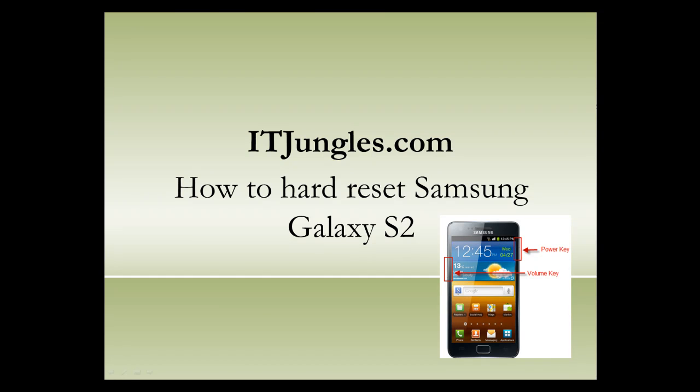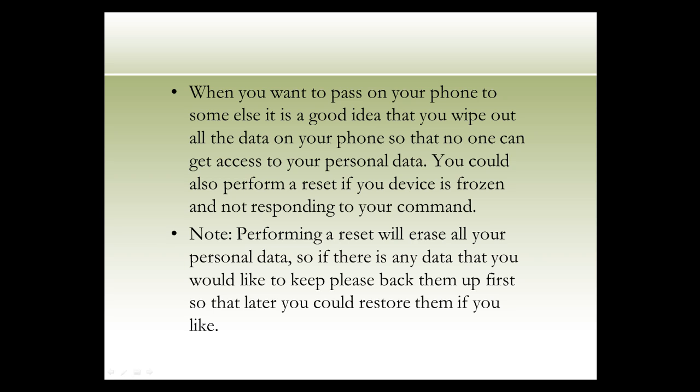How to hard reset Samsung Galaxy S2. When you want to pass on your phone to someone else, it is a good idea to wipe out all the data on your phone so that no one can get access to your personal data. You could also perform a reset if your device is frozen and not responding to your commands.